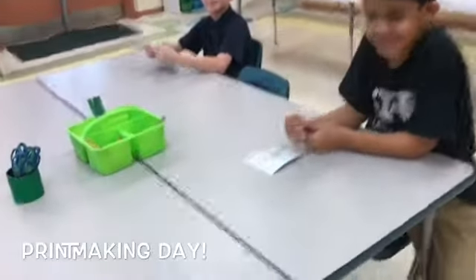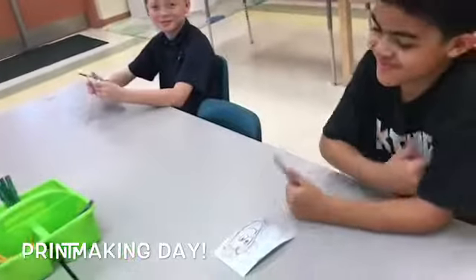Hello, my most amazing kindergarten artists! Today is printmaking day, and these fifth graders are so excited to help us out with our kindergarten printmaking.